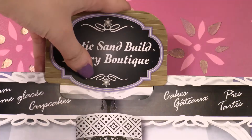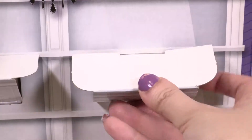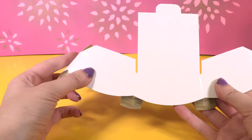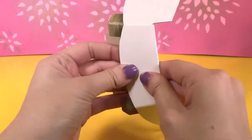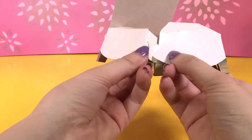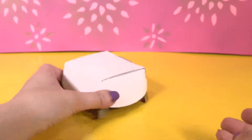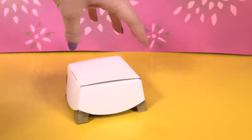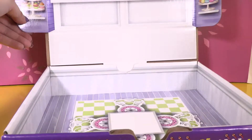Let's put the sign there and the shelves just here. That's a table so let's build it up. And our boutique is ready.